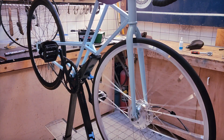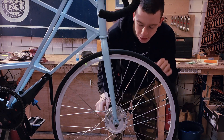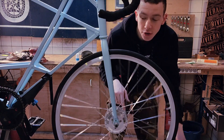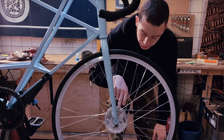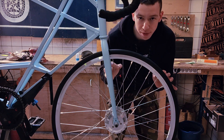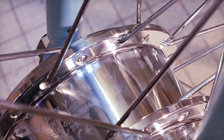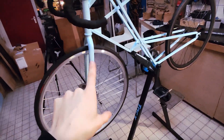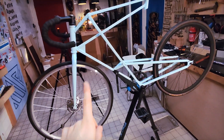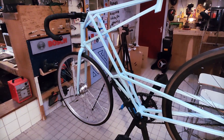I wonder how that fits so perfectly. Well, that is because Switch makes this hub to your dimensions. So I asked them to make it in the specific dimensions for my front fork, and they did, and therefore it fits perfectly. Thank you Switch.